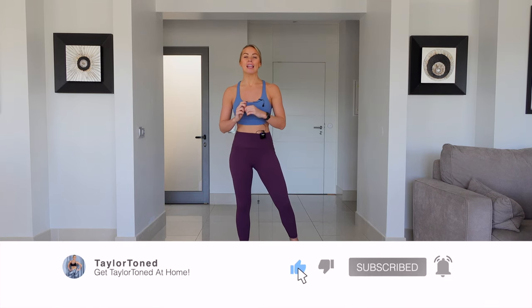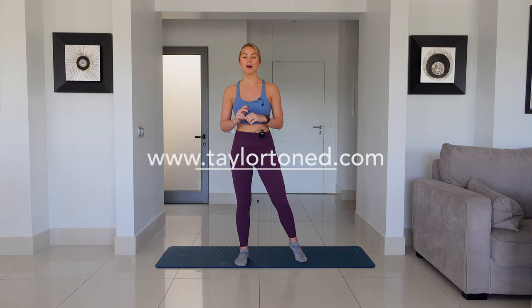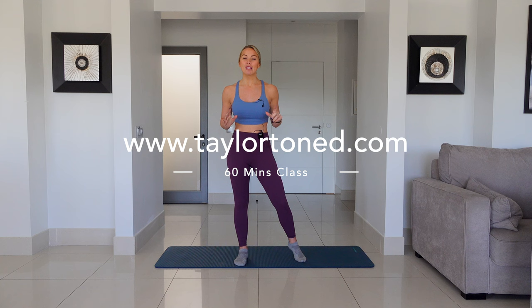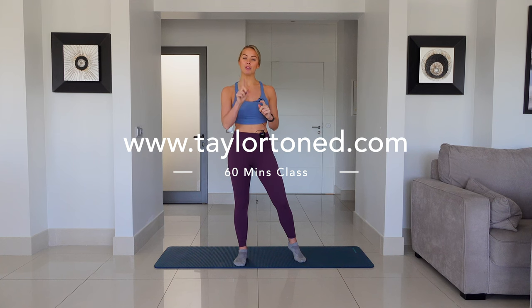Hi everybody, welcome back to Tailor Toned. This weekend I'm doing a live 60-minute follow-along ad-free Tailor Toned workout. If you want to join that, head over to www.tailortoned.com. I'm also going to be putting a discount code down below in the description — add that at the checkout and the class is £5.99.